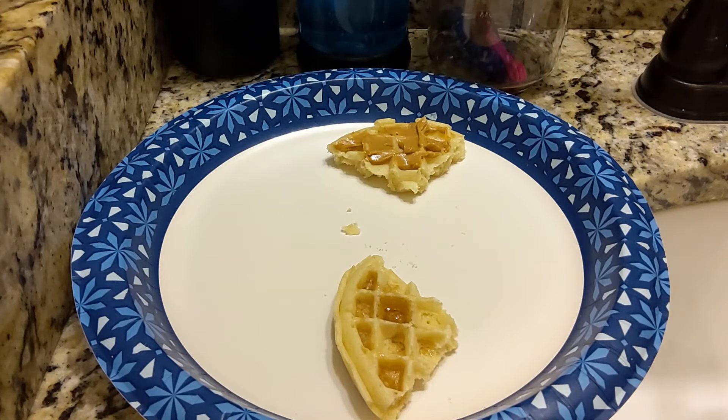So far I would recommend Eggo's. Yeah, these are some pretty delicious waffles.